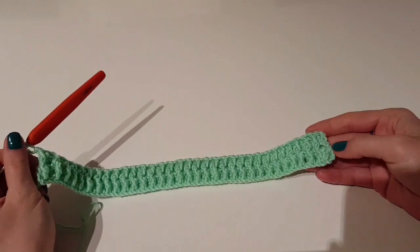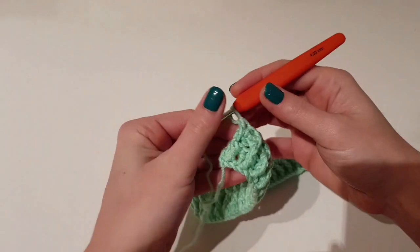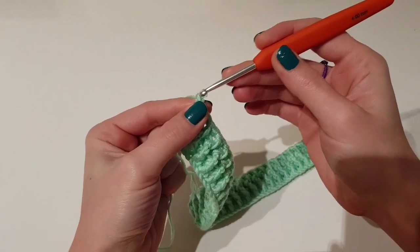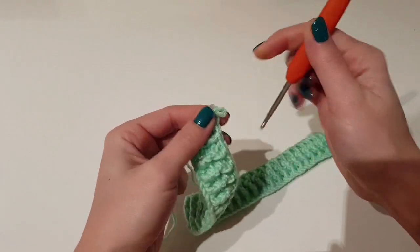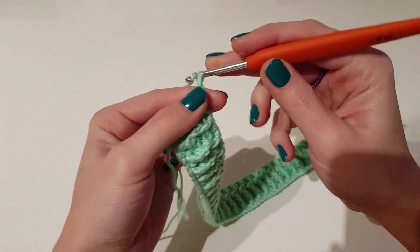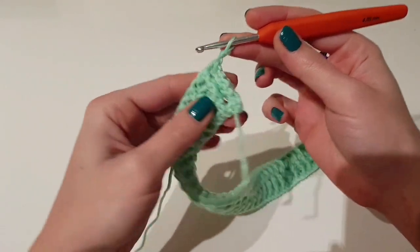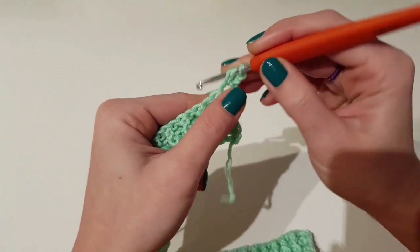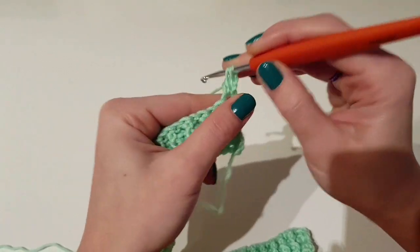I just finished the two rows in back post and front post double crochet. Now it's time to begin row four — just chain two, and this row will be a simple one, so just make one double crochet in each stitch.